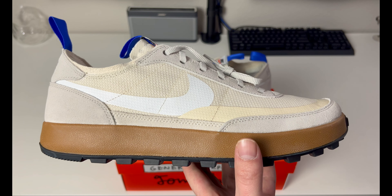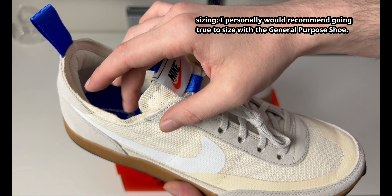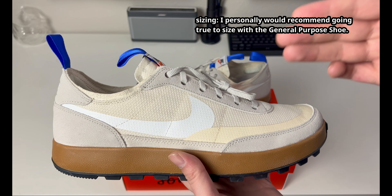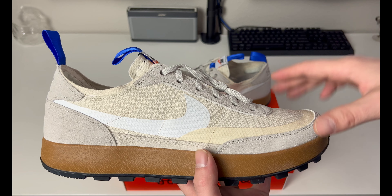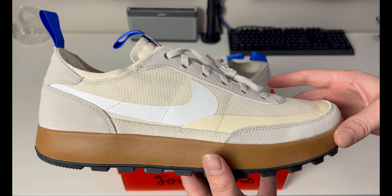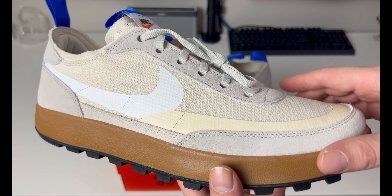The only thing I want to discuss is sizing — go true to size. Because of the thinner lining, sometimes a shoe runs a half size big. That was my mistake: I should have got a 13 instead of a 12. I don't know about width, but for length the 12 is too tight, so do not go down — stay true to size.